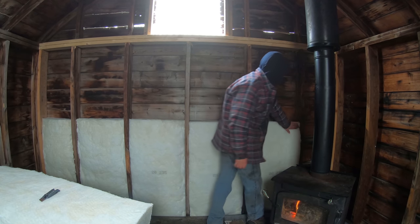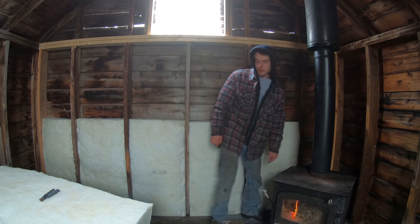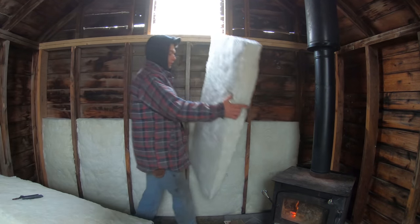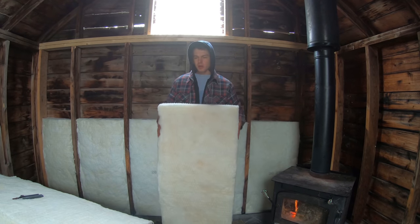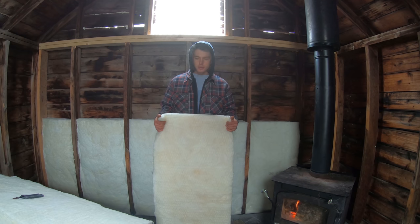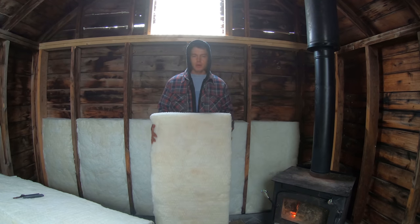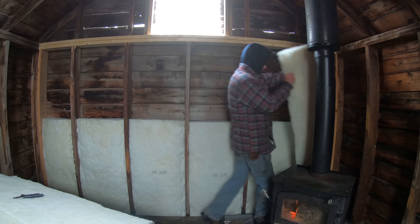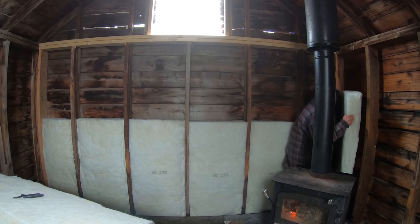You want it nice and puffy like this — that's what keeps us warm. If you scrunch it up it's no good. I've got lots of insulation here, probably too much — different kinds covering different square footage. I've got R12 and R20 here; I can't remember the square footage rating but it should say right there on the package.